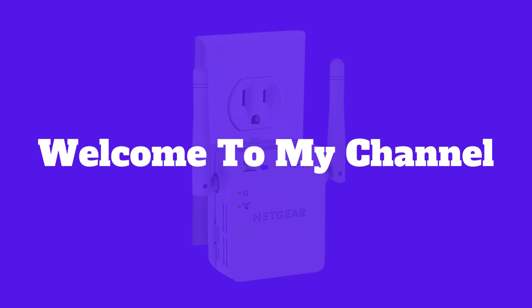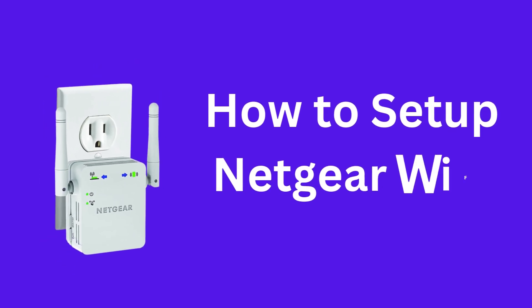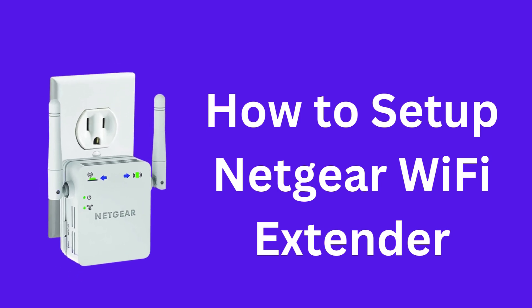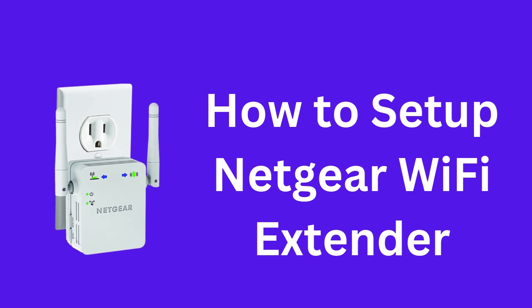Hi guys, welcome to my YouTube channel. Here we are going to show you how to set up a Netgear Wi-Fi extender using two methods: one by using WPS and the other by using a web browser. Let's start.